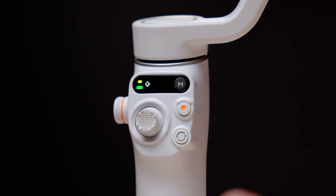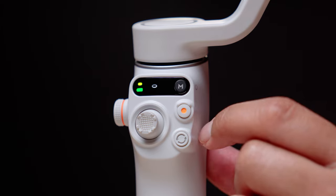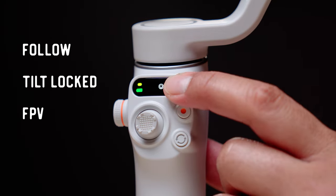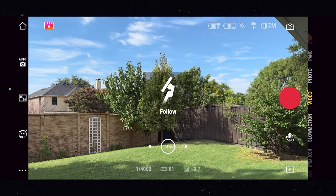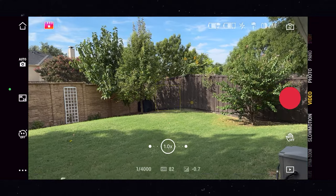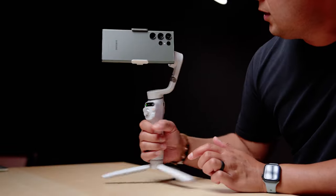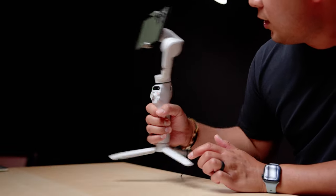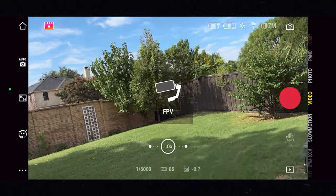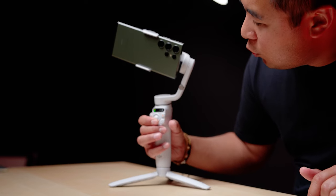All the buttons are right in front of you. On the top is the mode button, which lets you cycle through the different gimbal modes: follow mode, tilt lock mode, FPV mode, and spin shot. In follow mode you can move the gimbal in any direction while remaining stable — this is the mode I use 90% of the time. With tilt lock mode the gimbal will only pan left and right, which is great for follow shots. In FPV mode the gimbal follows your movement, almost simulating an FPV drone.